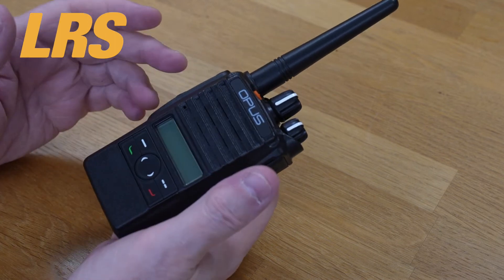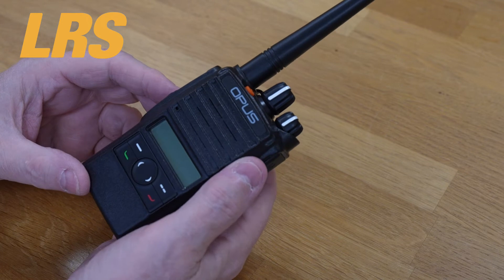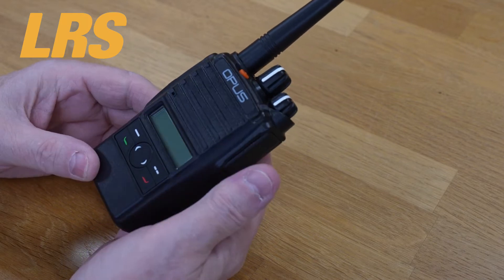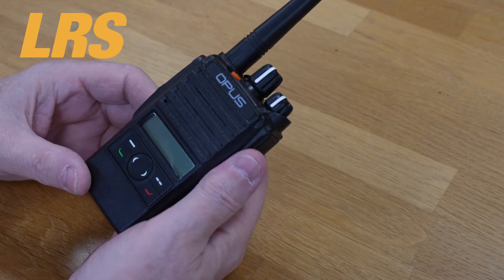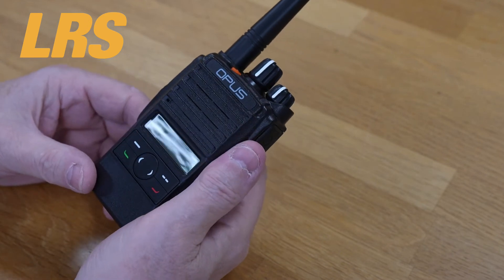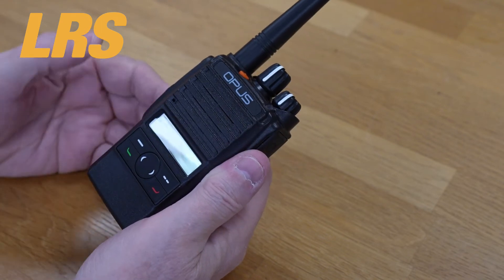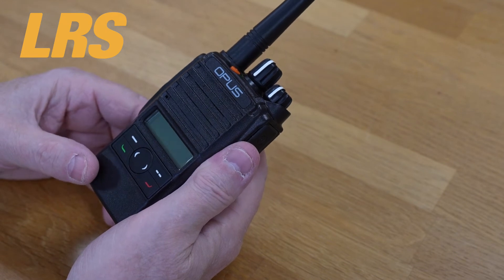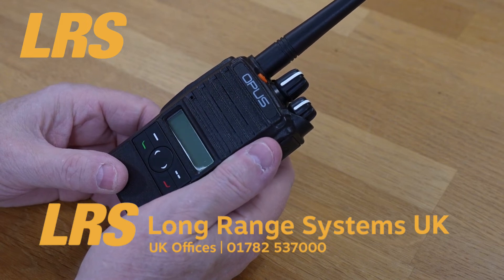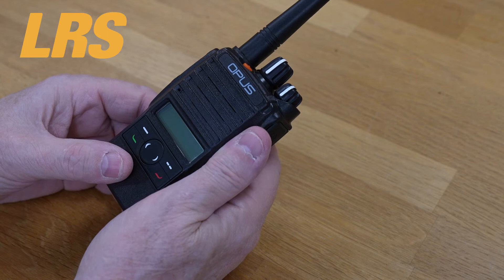Audio quality is not immediately obvious to some people, especially if you just buy a radio from any old website — many times people do that and buy the wrong radio. It's far better to speak to an expert. LRS employs a number of Opus experts who can guide you to the right radio for your exact needs. You can speak to our staff on 01782 537000, or visit our website hqtradios.co.uk.